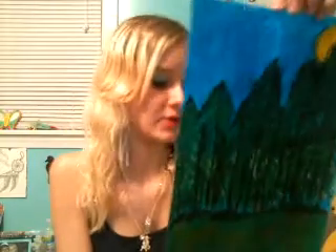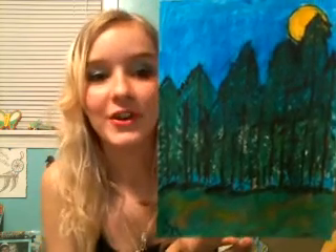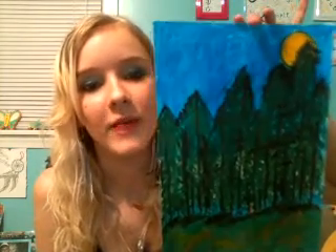Here's one that was done with acrylic paper — just regular acrylic paper. The name I gave this one is 'Whispering Pines.' This was inspired by my last house; in the field across from our house there was a bunch of pine trees, and it was just beautiful one night seeing the moon behind the trees. This one is one of my favorites.